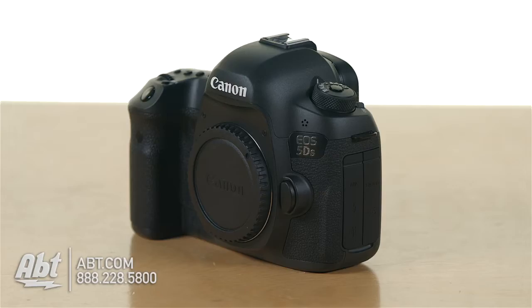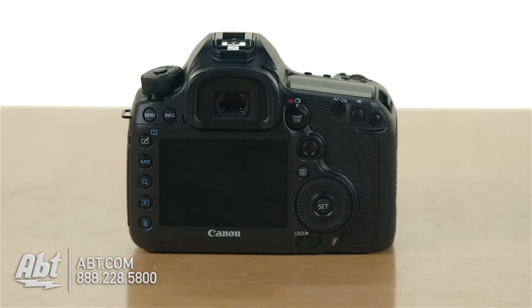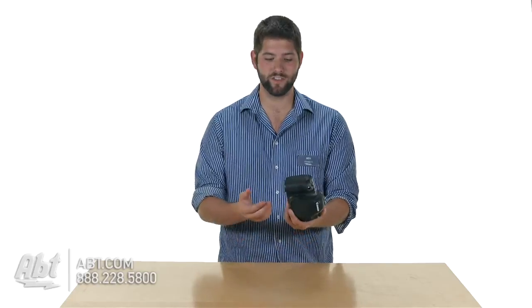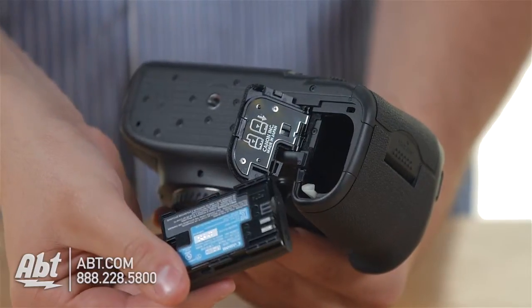Starting out with the body, it's pretty much identical to the Canon 5D Mark III. The button layout is identical, the menus on the inside are similar, it uses the same 61-point autofocus system and uses the same LPE6 batteries. So just by looking at it, you might think they may be the same camera.